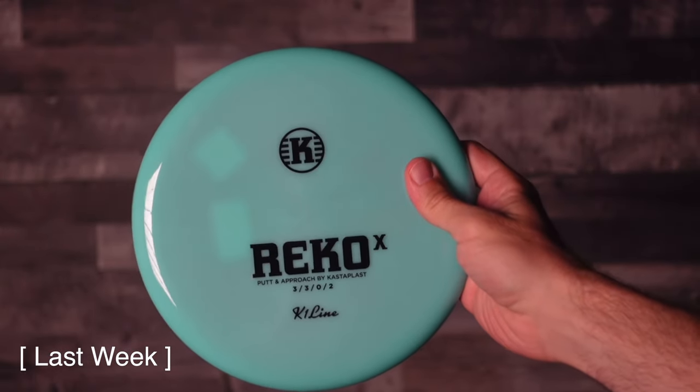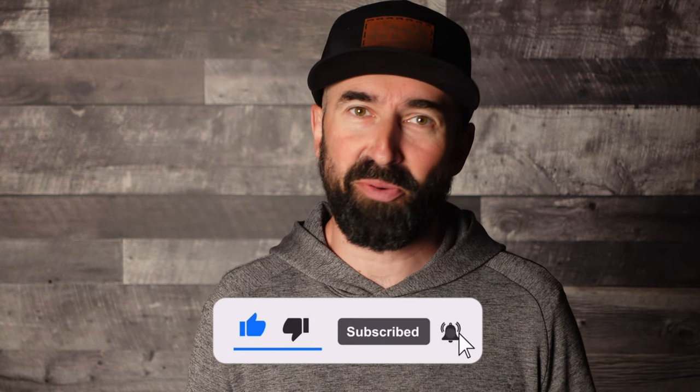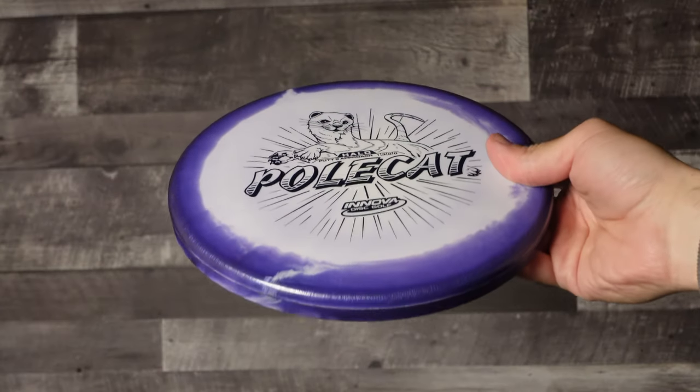How do you follow up your first video when it was a brand new disc where the first runs are released in limited quantity in pretty mint green that very few people even throw? Well, you pick another disc that is super unique and has crazy hype attached to it. Today, we look at the Halo Polecat.